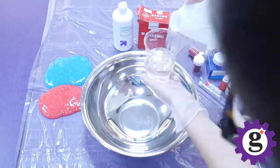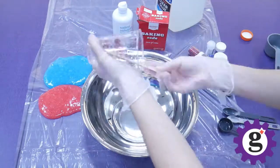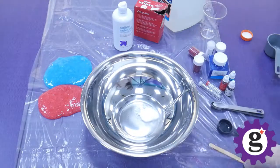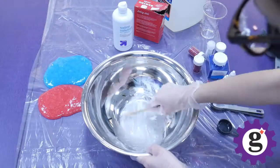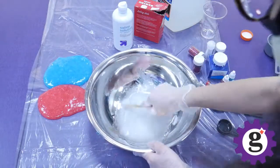Lastly, we'll do one more batch, but this time we're not going to add any food coloring. The baking soda itself keeps the glue mixture white. We are, however, going to add some silver and white glitter so that we still have that sparkle.